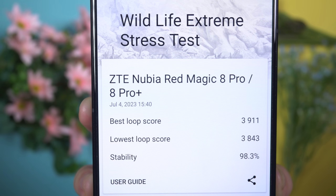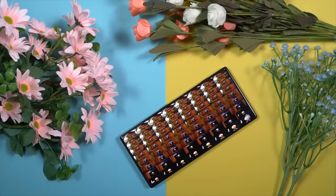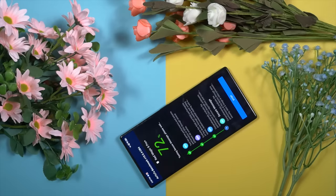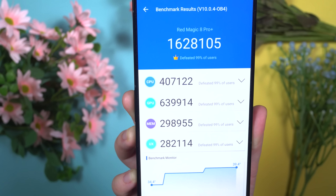This Snapdragon 8 Gen 2 leading version with a 3.36GHz core speed can really offer very good performance with stability. I don't personally like the Antutu benchmark because most of the time Antutu scores don't convert into real-life performance. Anyway, after running the Antutu benchmark back-to-back twice, the RedMagic 8s Pro has managed to score 1,628,000, which is the best among all smartphones available on the market.